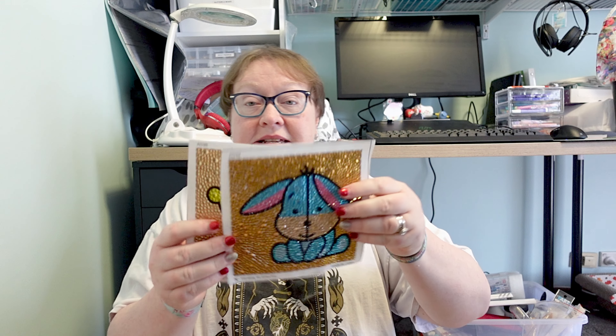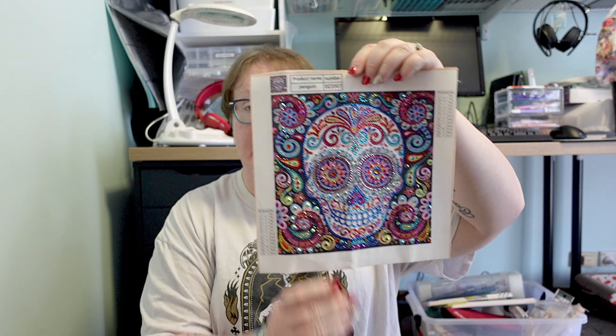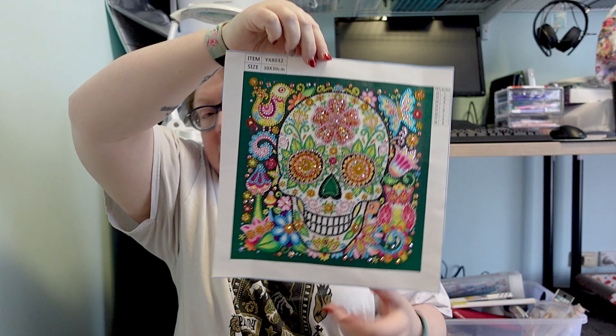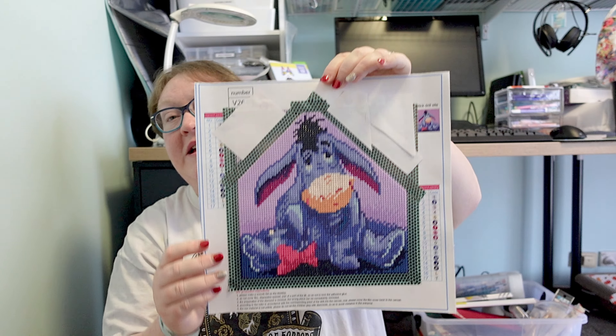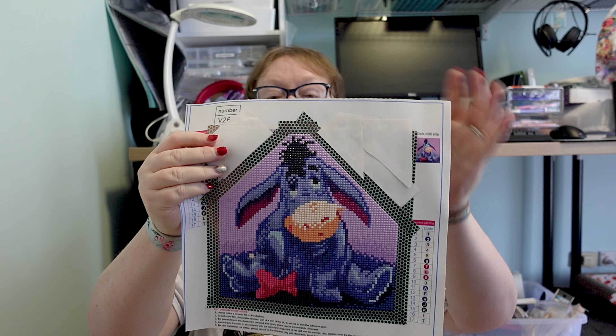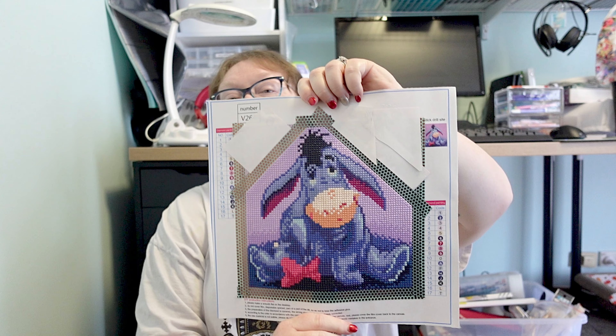Moving into the smaller pieces that I completed, we've got some Disney. The ones that don't have a cardboard backing I did in the latter half of the year, so I haven't actually filed them away yet. And there's Eeyore. Now for this one, as you can see it was meant to be a square one but I didn't feel like doing the entire background, so I just did some washi tape to frame it and cut it off in almost a house pattern. If there's a lot of background I don't necessarily feel like doing the entire background all the time, so that might be something you see.